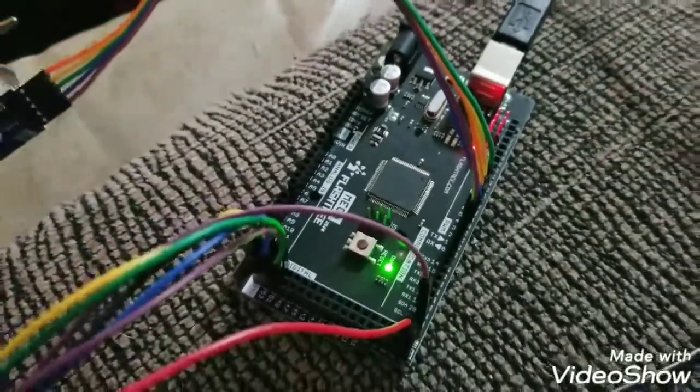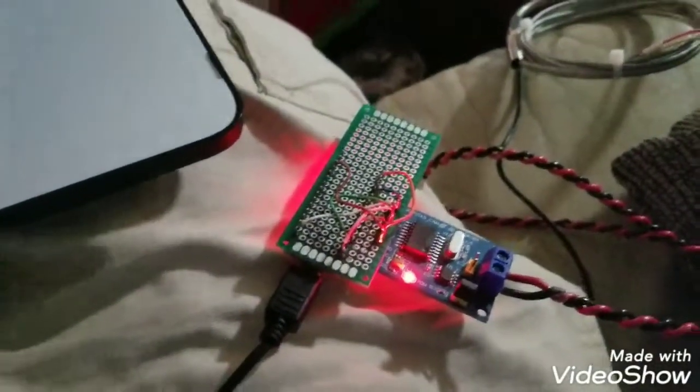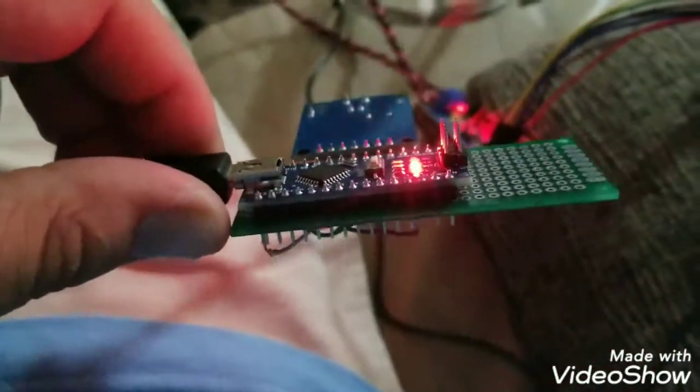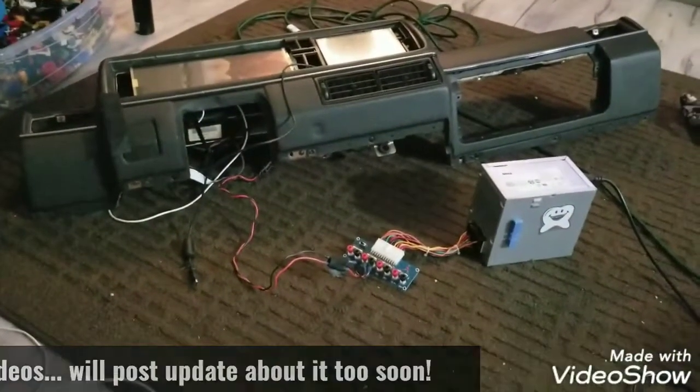Hopefully I'll have all that running through the engine control module, which is this knockoff Arduino Mega, and then it'll send the CAN signal up to the dash, which will have this hiding behind it — the Nano as the kind of receiver — and then that will eventually feed into the Raspberry Pi, which I have in the dash over there.